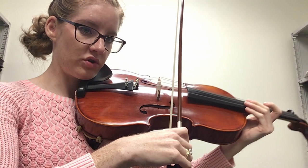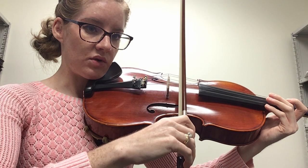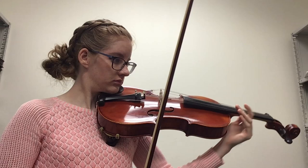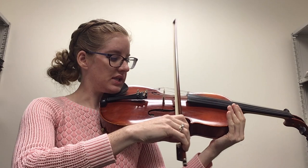Let me show you that again. So I'm rolled over. I roll back so that I'm fully in contact with the string. It's a much richer, fuller sound. That's called flat hair.